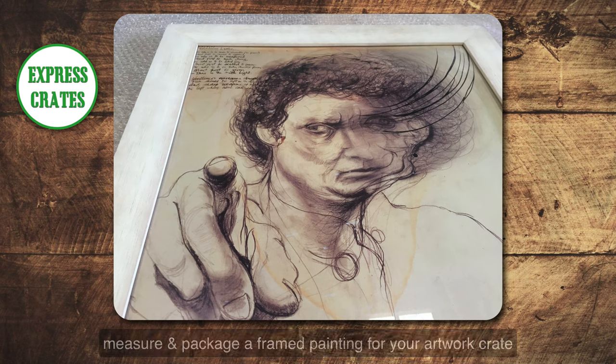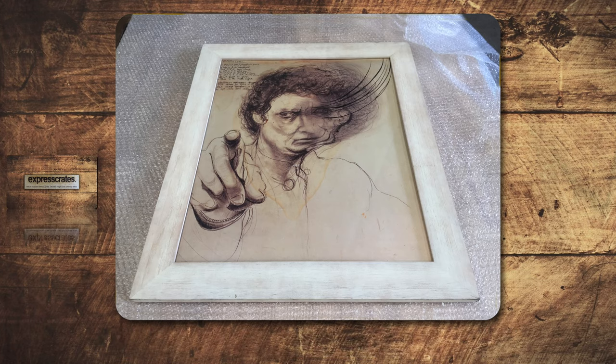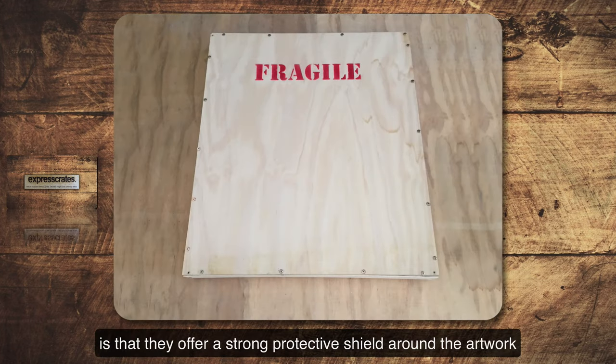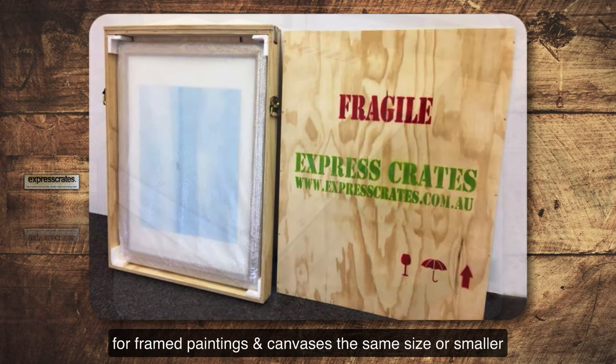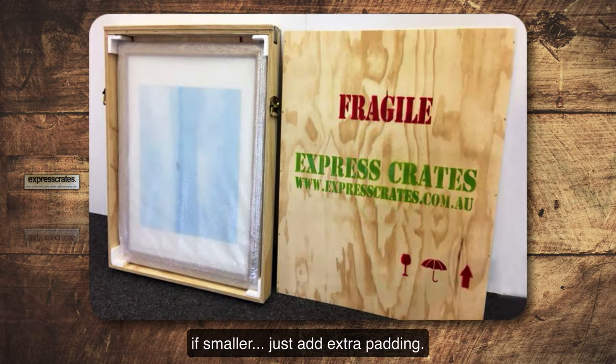In this video we're going to show you how to measure and package a framed painting for your artwork crate. The beauty about wooden artwork crates or boxes is that they offer a strong protective shield around your artwork, and the crate can be used again and again for framed paintings or canvases the same size or smaller. If smaller, you can just add extra padding.